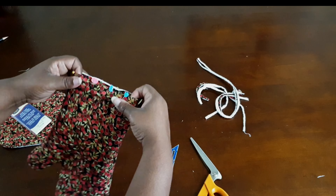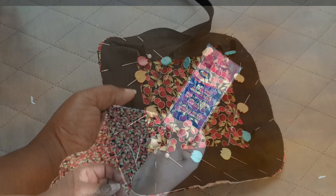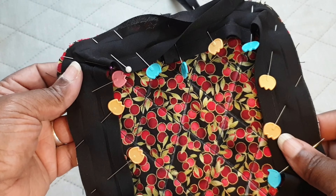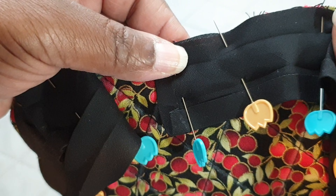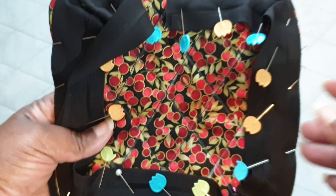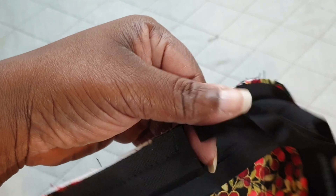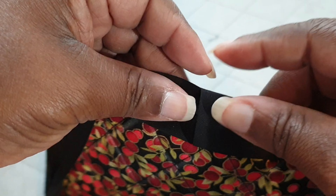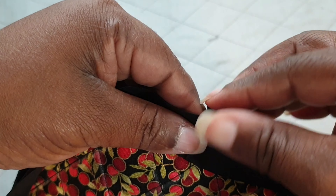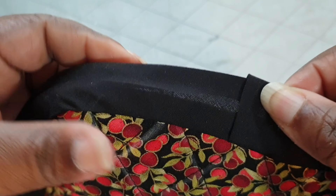Now that we have our pot holder and oven mitts all together, we can apply the bias binding. The bias binding is probably the easiest but also the most necessary step. First, turn the edge of your bias binding over by a quarter of an inch to hide the raw edges, then sew your bias binding in place following the creased line. After that, overlap the end and stitch it in place, then encase that raw edge and flip your bias binding to the underside and press so you can stitch it together.